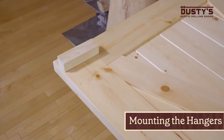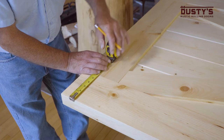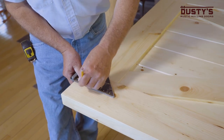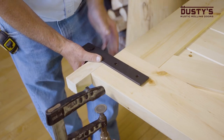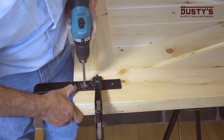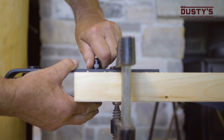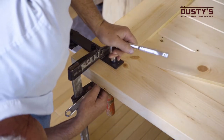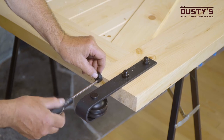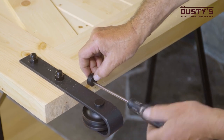Next, you'll mount the hangers to the door. Start by cutting a block of wood 1 and 7 eighths inch in height. Measure and mark the placement location of the hanger so that both hangers are the same distance from the edge of the door. Place the hanger with the strap on the front of the door and then put the block between the top of the door and the hanger wheel. Clamp the hanger down and drill out the mounting holes. Insert the long bolt from the back of the door and secure it on the front of the hanger using the acorn nut and tighten firmly. Repeat these steps for the remaining hangers. Place the anti-jump pad on the top of the door next to the hanger and secure it with a screw. Do it again with the other hanger and make sure the anti-jump pads are sticking out over the front of the door.